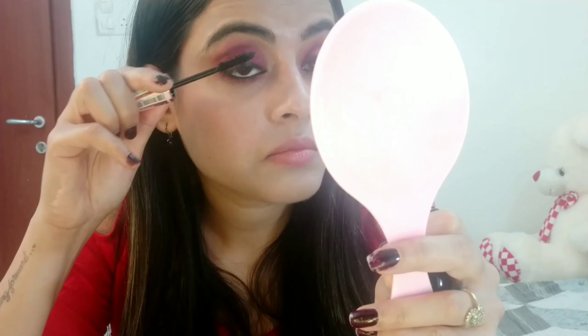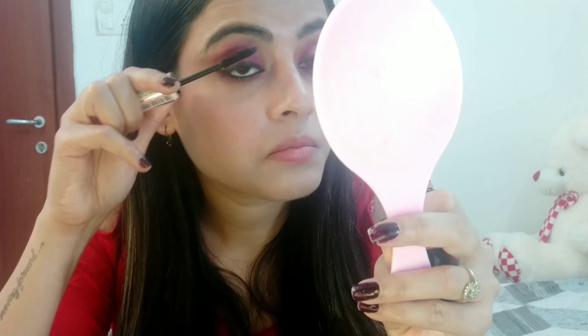Next, I am taking Music Flower Gel Eyeliner in the shade Black. It is very affordable but not that pigmented — the quality is not that good and it is not completely matte. For mascara, I am going to use Maybelline Hyper Curl Mascara, which is my current favorite.